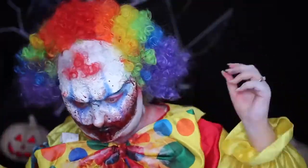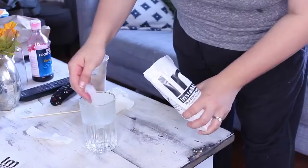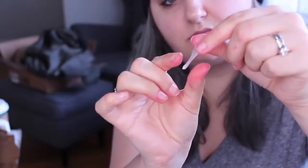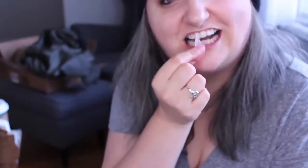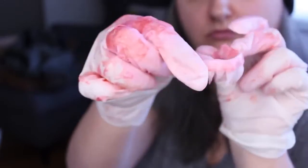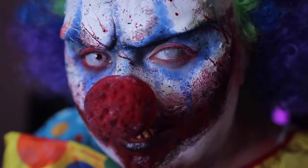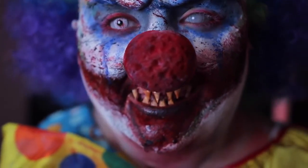I then popped on my nose, my teeth, and my contact lenses. For these teeth, I made a pair of teeth last year for the 30 Days of Night vampire look, which I will link at the end of this video if you want to see a short tutorial on how to make your own custom pointy teeth. I'm basically using a polymorph plastic and molding them into the shape of my teeth. The lenses I'm wearing are one of the bloodshot lenses and one of the white-out lenses from CamelEyes.com.